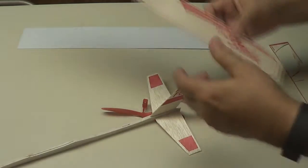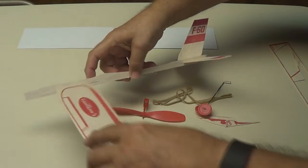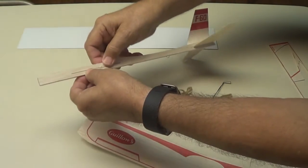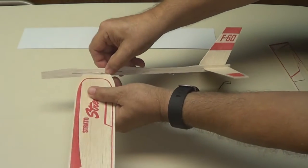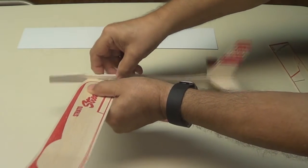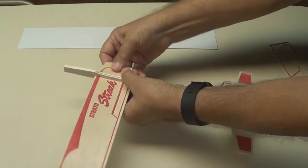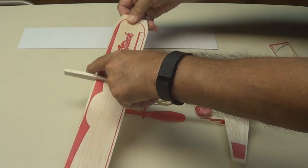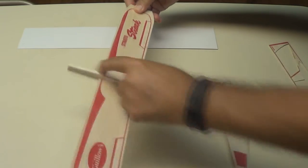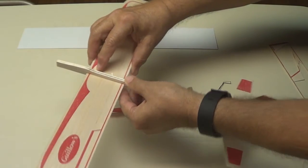Now we'll take our wing. The wing is going to go in this slot right here. Slide it in just like that, pull it on through, and put it in the middle — right about there.